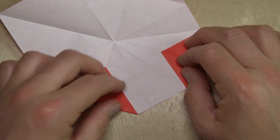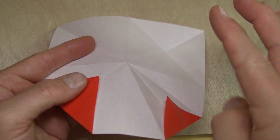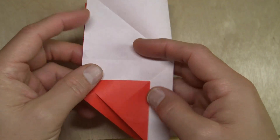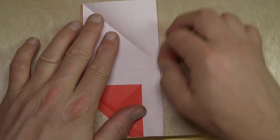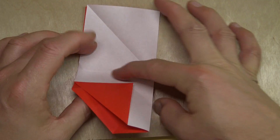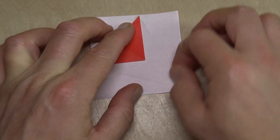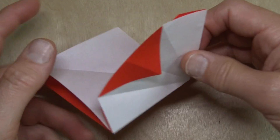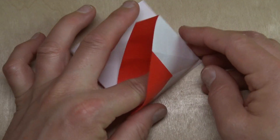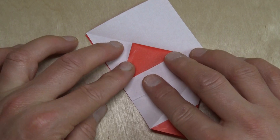We got a big triangle and a little triangle. Now fold the right half behind, and fold it in half on the crease, and fold it in half on the crease again. Open this flap and squash it on the existing creases.